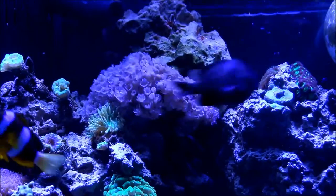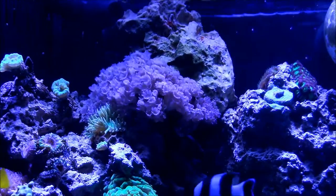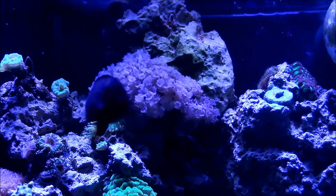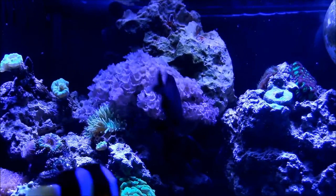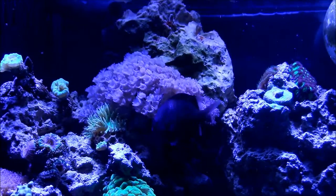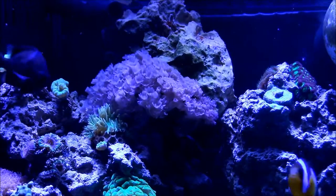This section over here, as you can see to the left, I have teal Candy Canes, some Duncan, pink Pulsating Xenia, blue Provona, and a Warcola or Favia Corp. They don't seem to mind the height, so I'm going to leave them there.